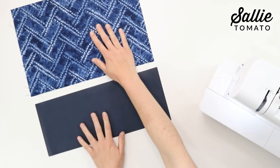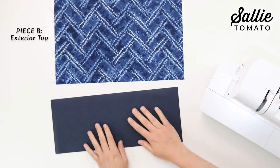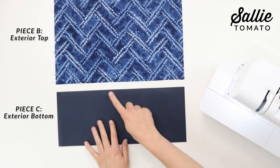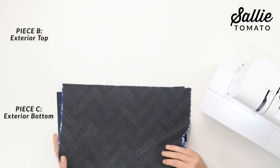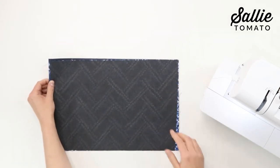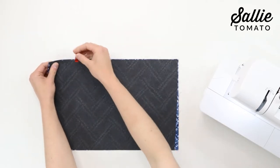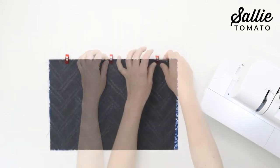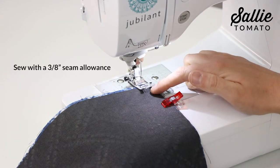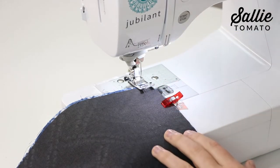Take your remaining exterior top panel and exterior bottom panel and align the long bottom edge of the top with the top raw edge of the bottom. Place the fabrics right sides together and align the side edges. Use some clips to hold the layers, then at the machine you're going to sew together along the clipped edge with a three-eighths inch seam allowance.